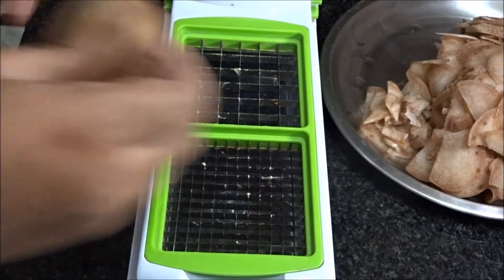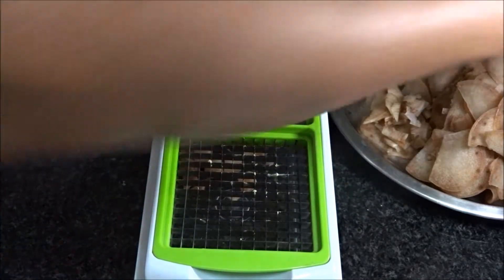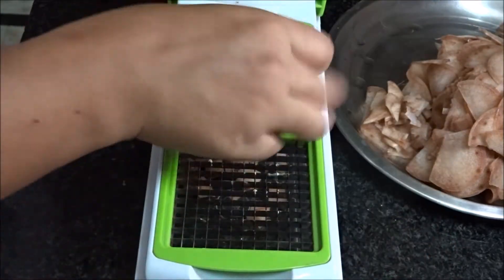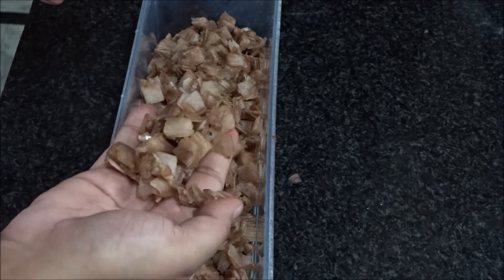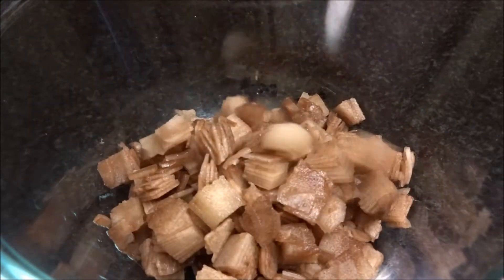Now I'll chop all the slices. Take all the chopped banana stems into a large bowl.